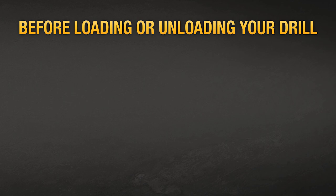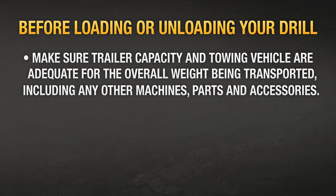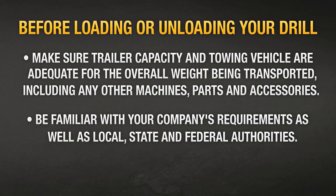Before loading and unloading your drill, make sure the capacity of the trailer and towing vehicle are adequate for the overall weight being transported, including any other machines, parts, and accessories. Also, be familiar with your company's requirements as well as local, state, and federal authorities.